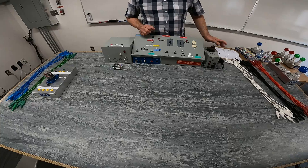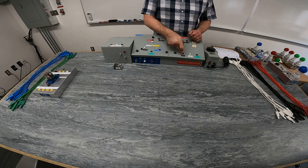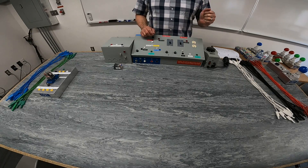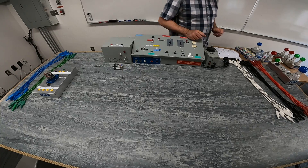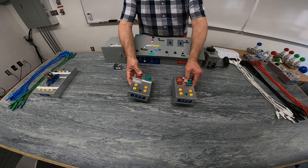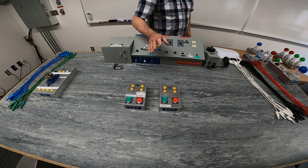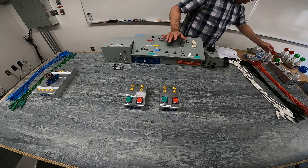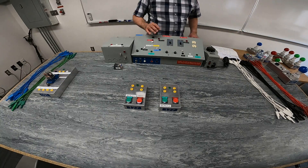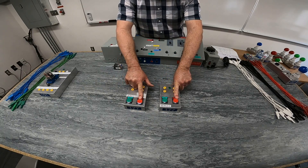Just like previous labs, your schematic will have a vertical line on the left representing line two and a vertical line on the right being your identified. We're going to use some switches — the green buttons are the start ones, indicating a normally open push button. Our green buttons will be normally open, our red buttons will be normally closed.